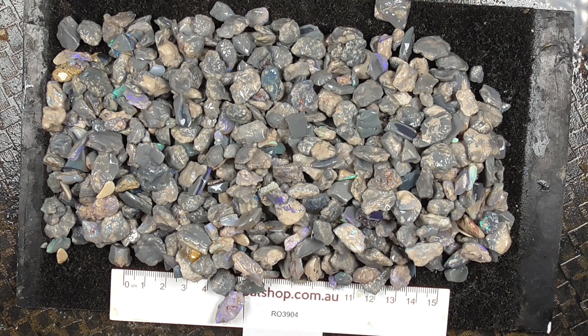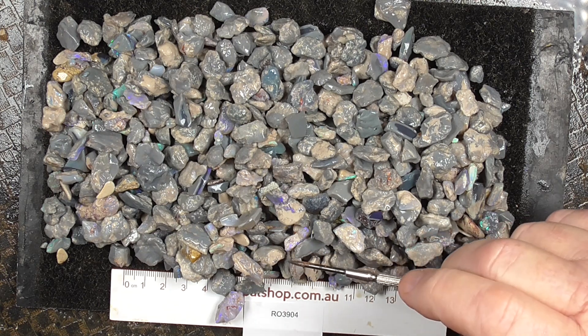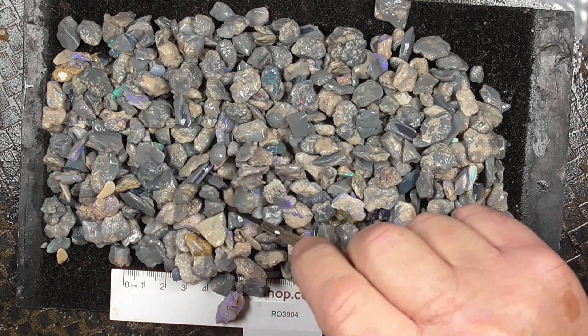G'day. Here's a parcel of a bit of a mix of Seam and Nobby Opal from Lightning Ridge. It's all very reasonably small material. The material has been wetted to help show some of the colours.